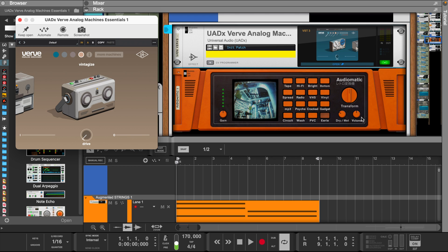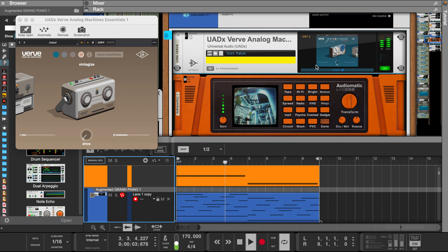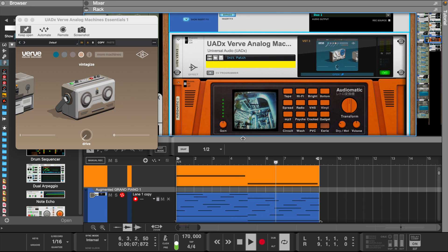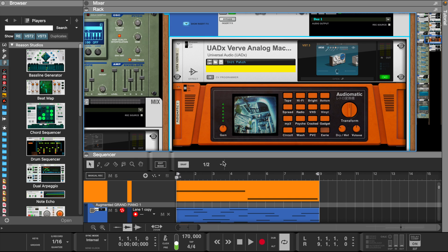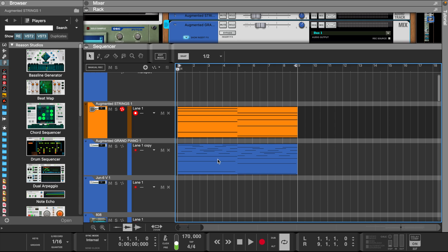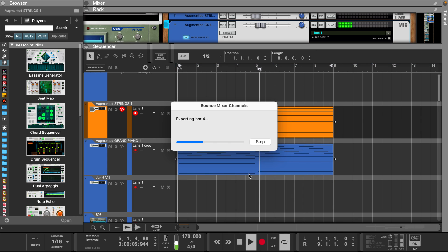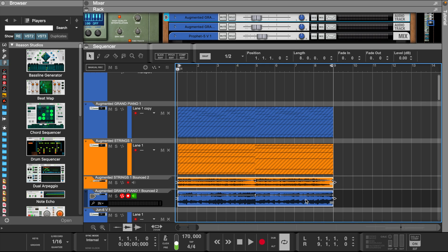Here I added another Verve Analog Machines plus an Audiomatic from the Reason Rack with the Erie setting. Now let's bounce these into a sample so we can reverse them. I like to normalize each sample and then reverse them back. Make sure to lower the levels and fade the samples in and out to remove any clicking sounds.